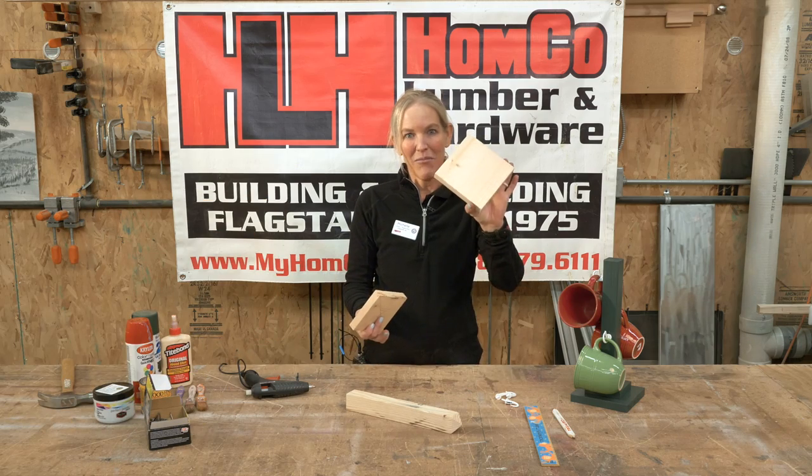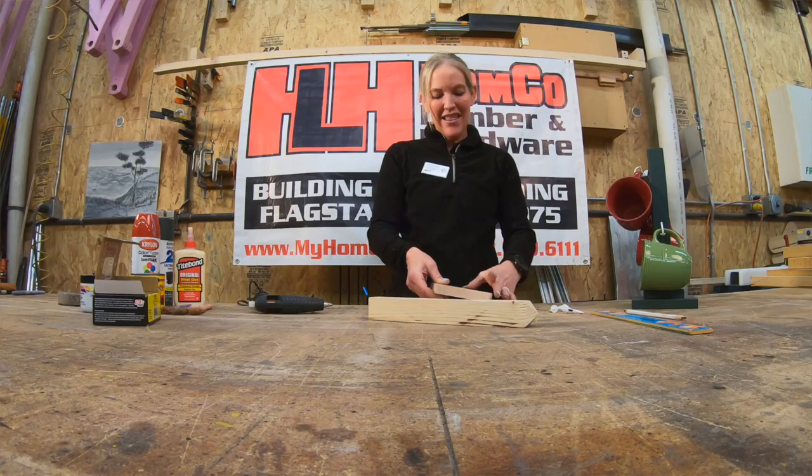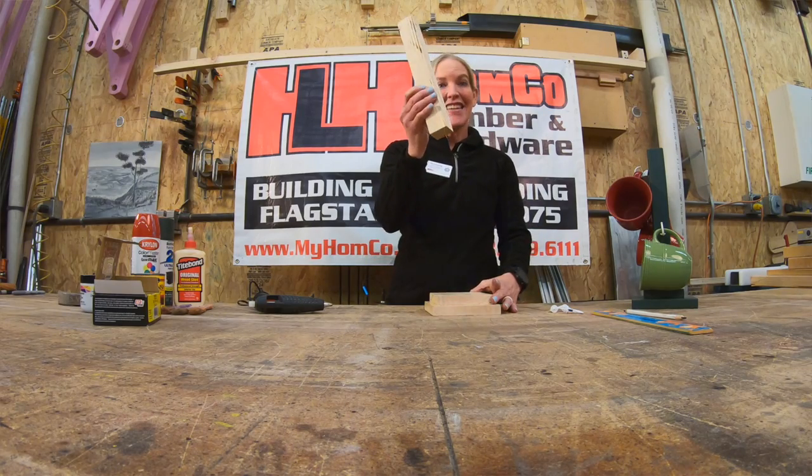What you'll receive is a block like this, a smaller block like this, and then the stand itself.